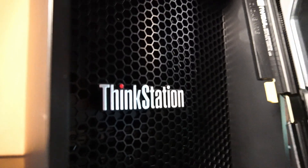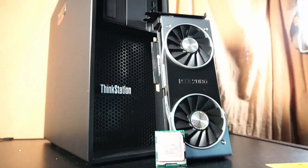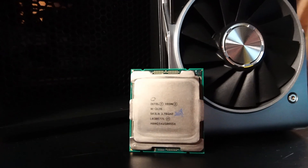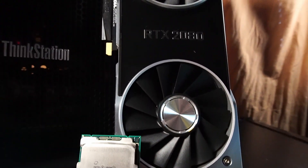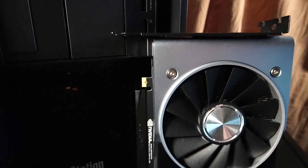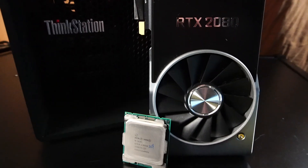Today we're taking a look at the Lenovo ThinkStation P520 PC and we'll be installing some upgrades to make a great budget video editing and gaming PC. Specifically we have an Intel Xeon W-2135 CPU with 6 cores and 12 threads, and a Founders Edition Nvidia RTX 2080 graphics card with 8 gigabytes of GDDR6 memory. I'll be demonstrating how to install these upgrades and then testing video rendering and gaming performance.